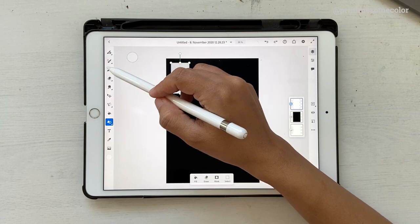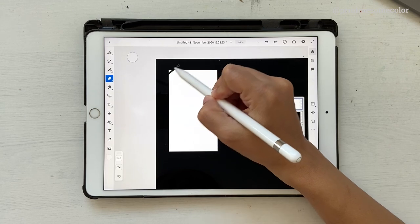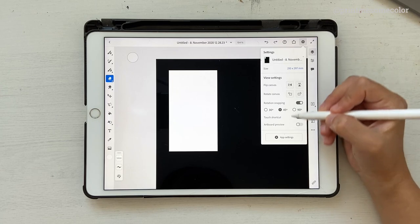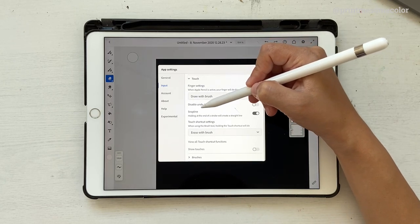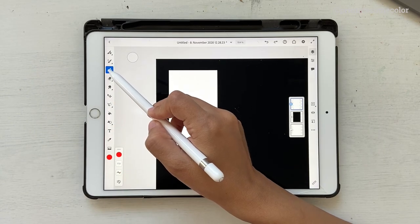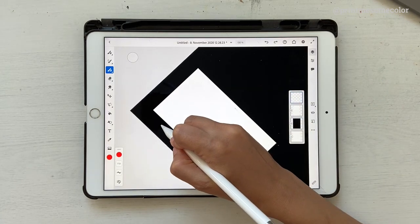Once you have that, click on fill and click on vector. Go back and click on any of the brushes - I'm selecting a vector brush. Now it's time to create the tag shape. One easier way is to go to the eraser tool and delete off the ends, but I know not everybody is comfortable with that. So go to your settings, app settings, then input, and click on touch. Scroll down and you'll see something called snap line - make sure it is turned on.